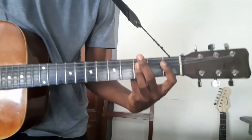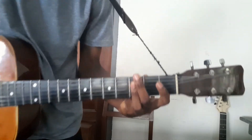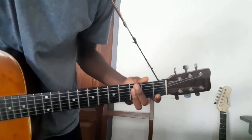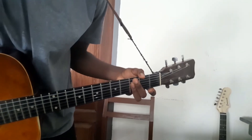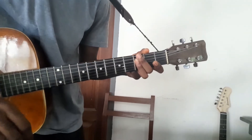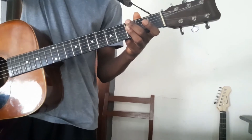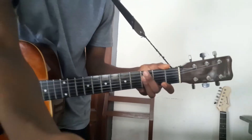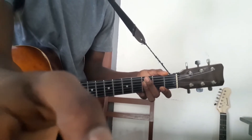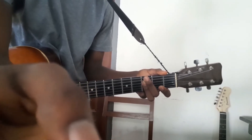It's not as easy as it seems, because you have to bend this finger. Your finger has to be flexible enough to get the position right.